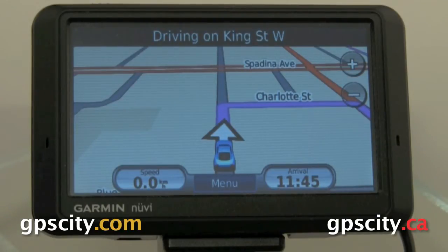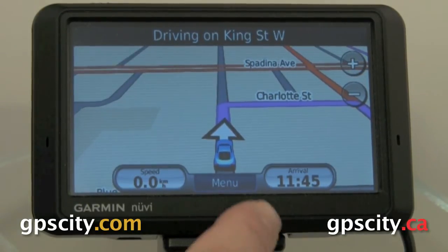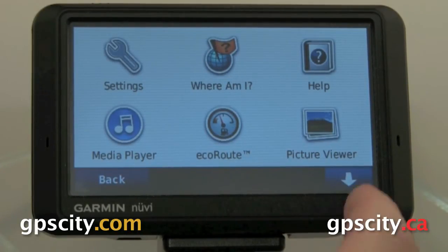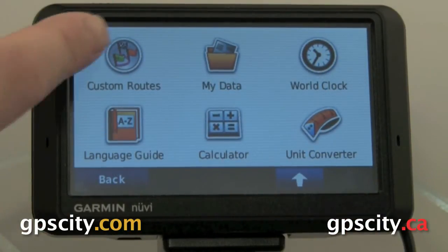Once we have a bunch of points added to the route, we're going to now go in and take a look at the different route settings we can change. So we go into our menu, then down into Tools.